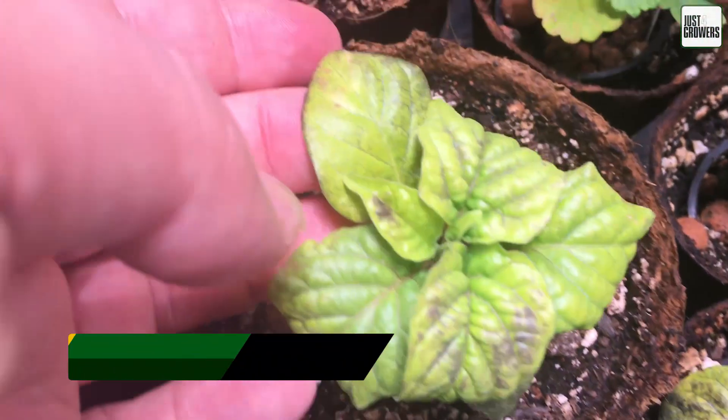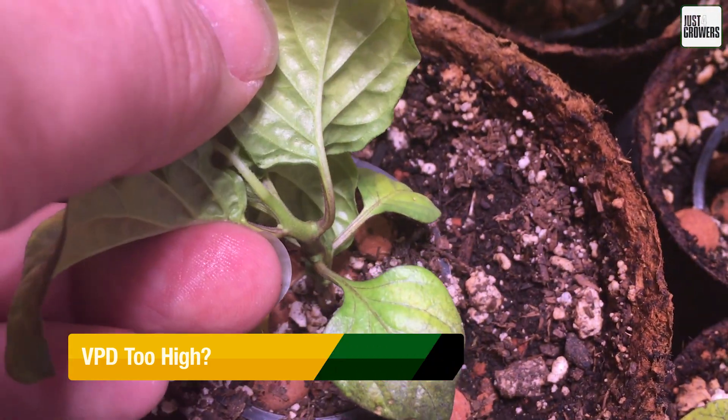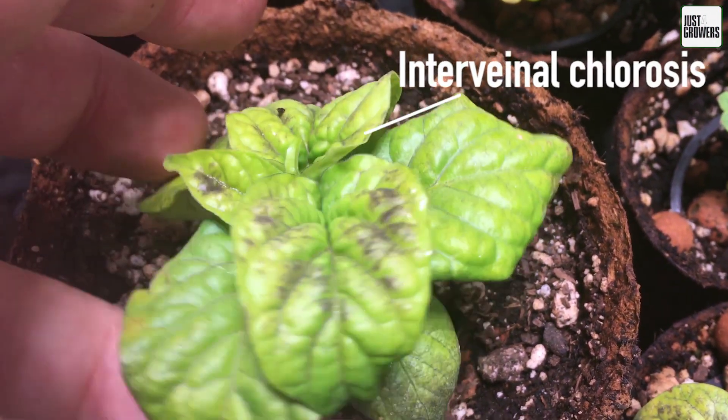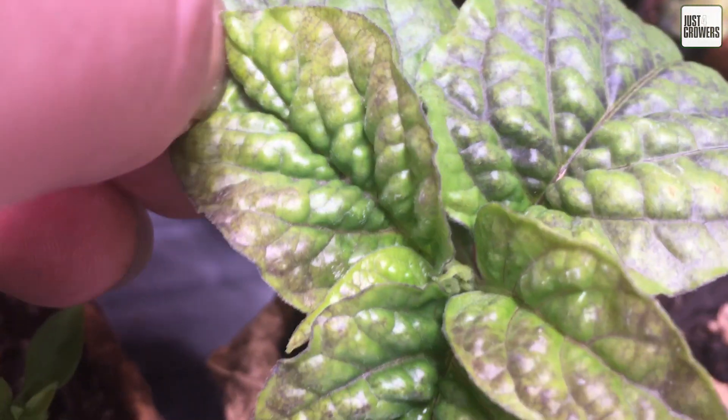So, you have a high VPD problem. Well, admitting it is the first step. Seriously, the preliminary question is: should we treat the causes of your VPD issue, or do we just try and alleviate the symptoms? The answer is both.